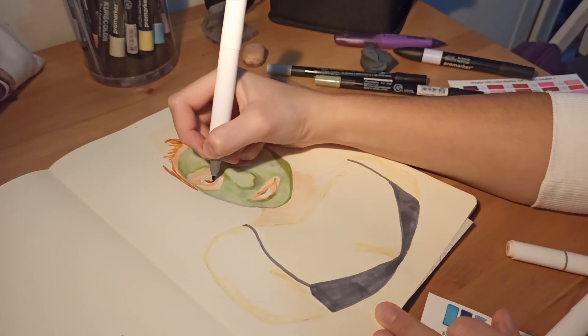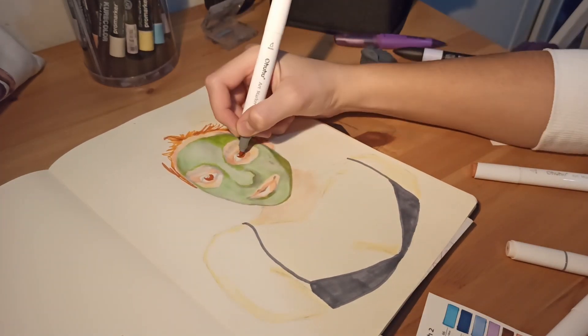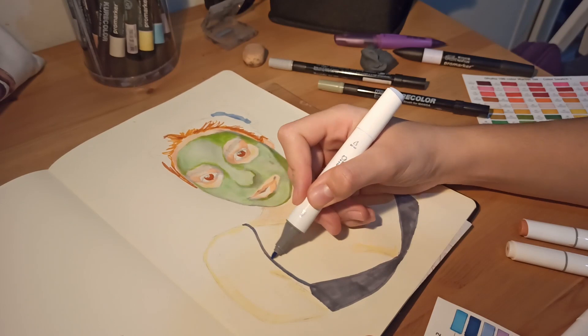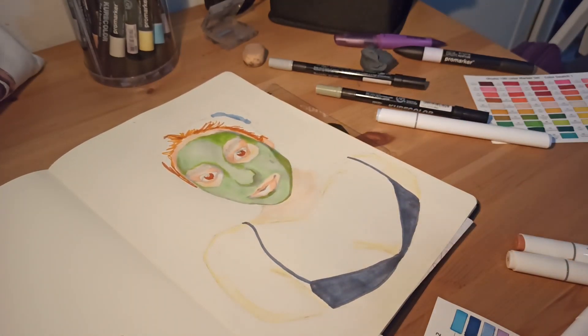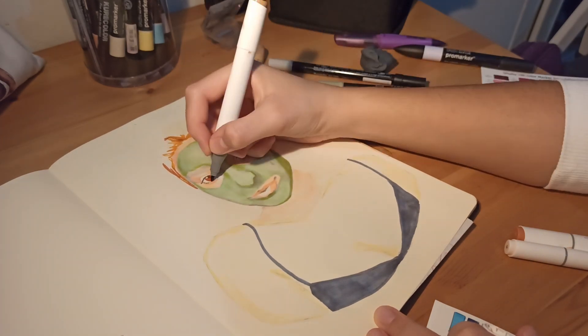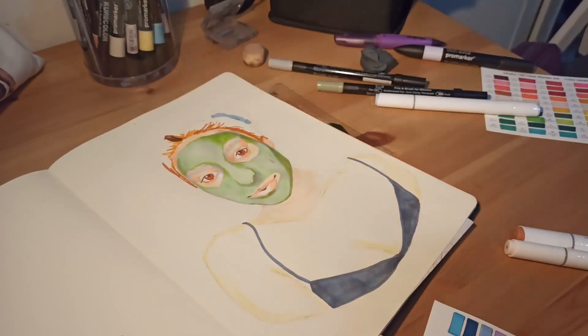By the way, I know the lighting is kind of bad in this video, but I hope from the next one it will be a lot better because I just bought a new ring light and I think it's going to help very much. Right now I just have a lamp that is really warm and looks kind of bad. I think it's going to be improved in the next video — at least I hope it will.